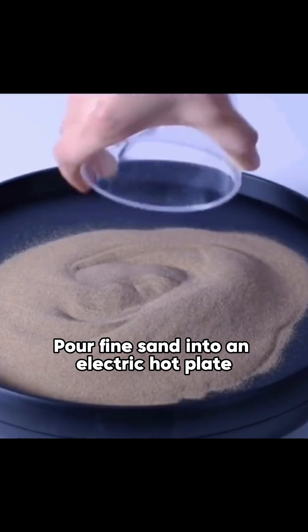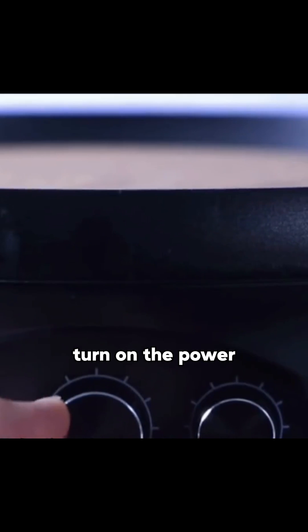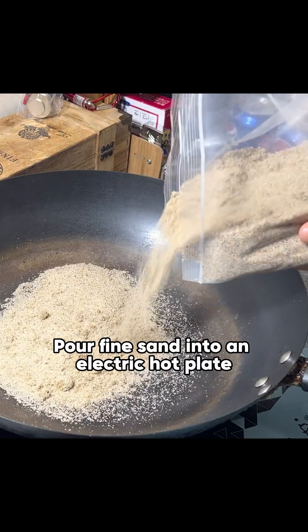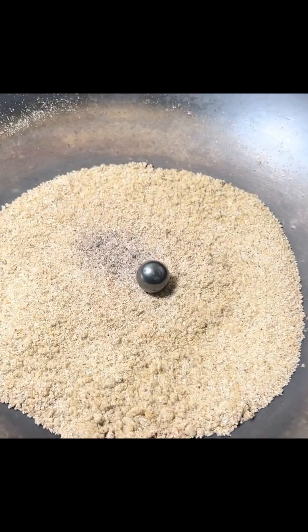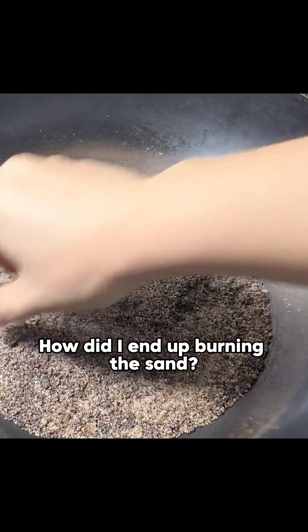Pour fine sand into an electric hot plate, shake it gently, place a magnetic ball on top, turn on the power, and you'll be amazed. The ball moves around, becoming an excellent painter. Though the ball stuck to my iron pot and got super hot — how did I end up burning the sand?